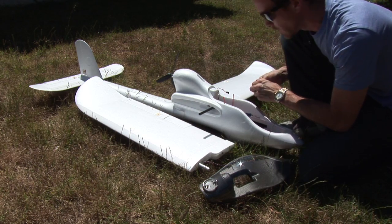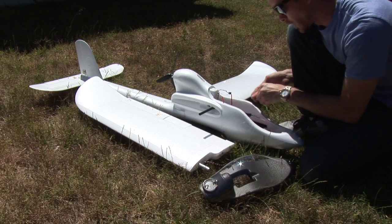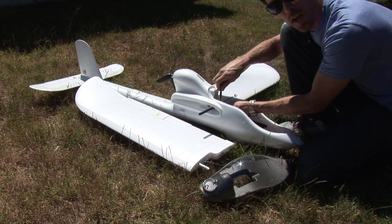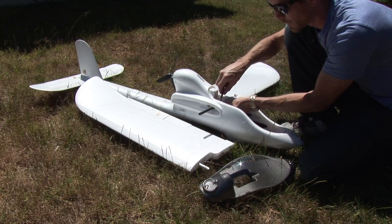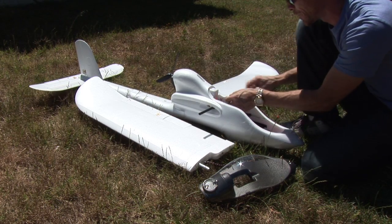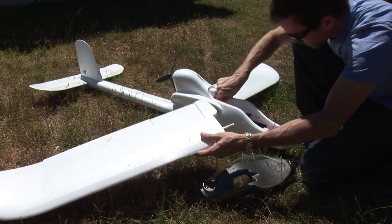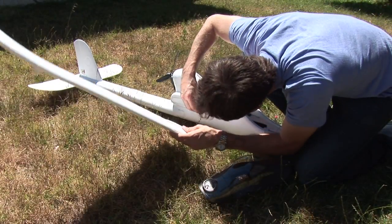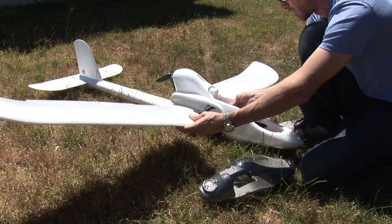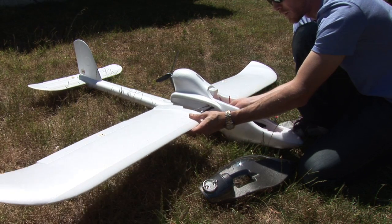I'll go and get this first side in so it'll lock in and hold in place for the second half of the wing to come in and fit onto the spar. That's good to go. We'll feed the servo cable through the back of the second port that's available for it.